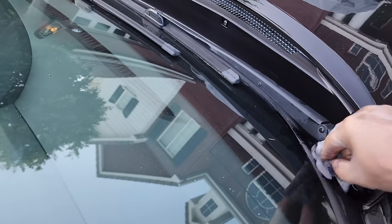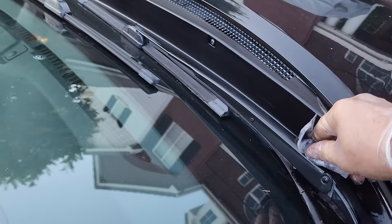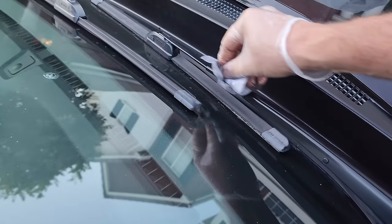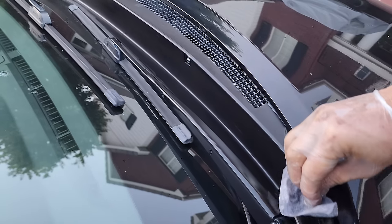I usually keep putting this on until — look, even on this — it makes it look nice and clean. Look at that. Total no-brainer. Total best-kept secret.